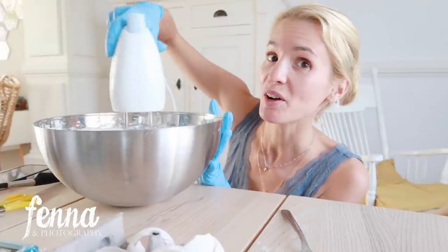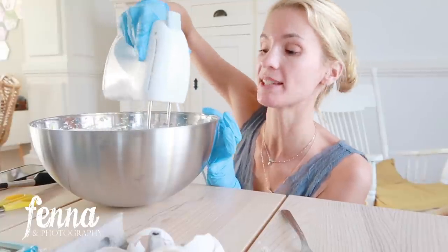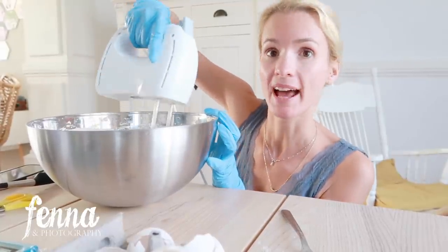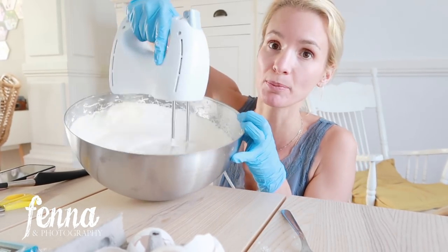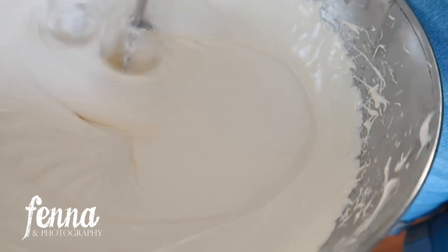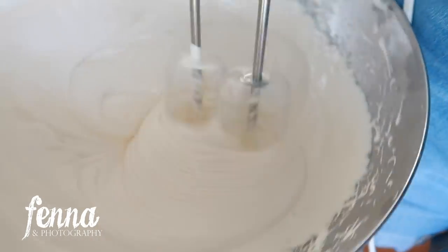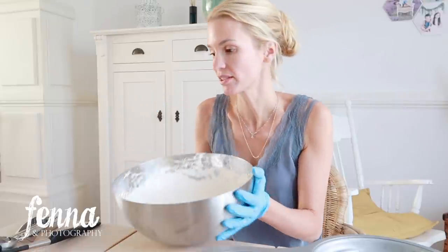I mixed it for about 7 minutes on full speed, and now another 2 to 3 minutes on the lowest setting. It already looks so creamy and nice. I don't really have a cup to measure this out, but I do have an ice cream scoop so I'm just going to divide it with that.